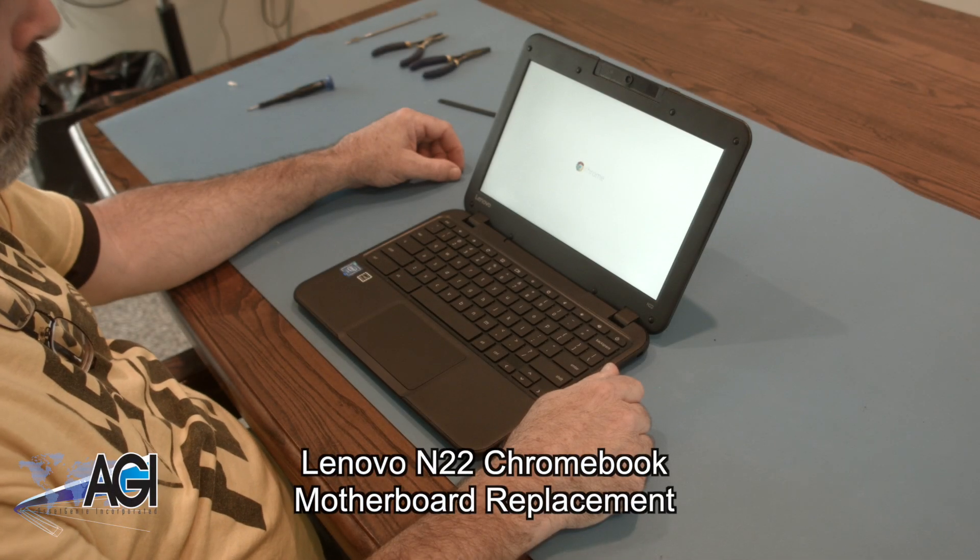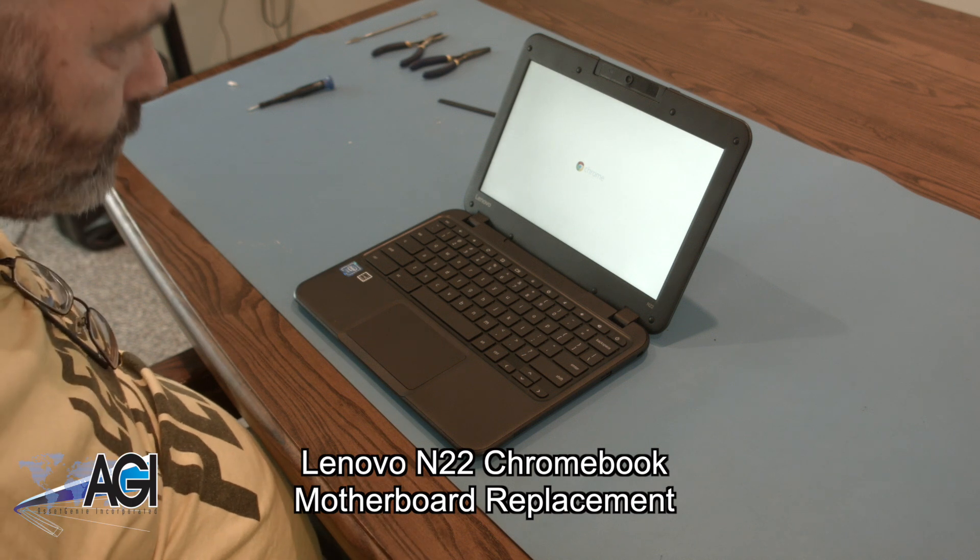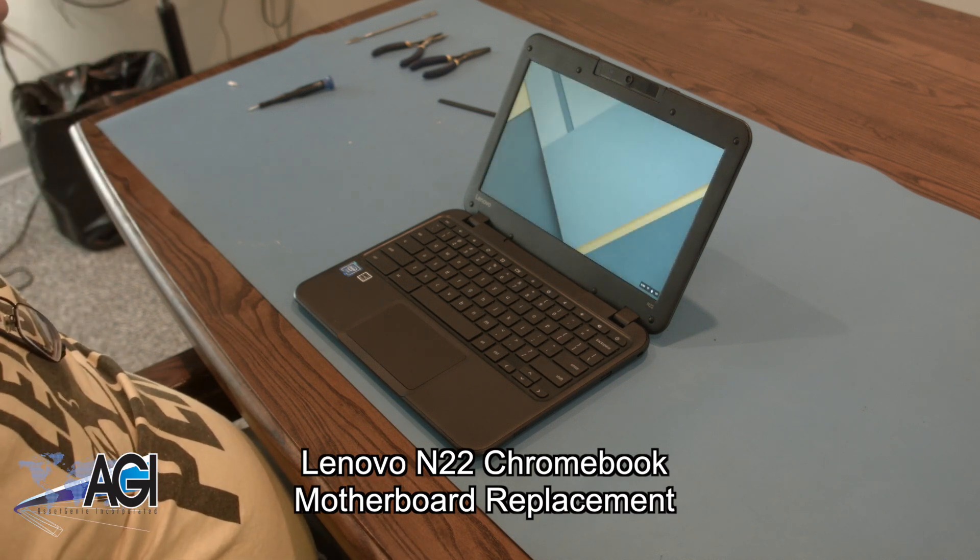Hello, today we'll be showing you how to replace the motherboard in a Lenovo N22 Chromebook.